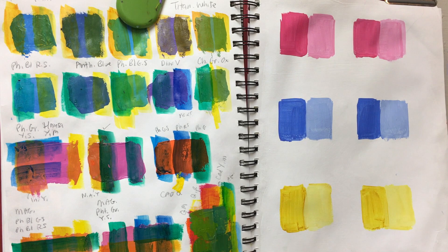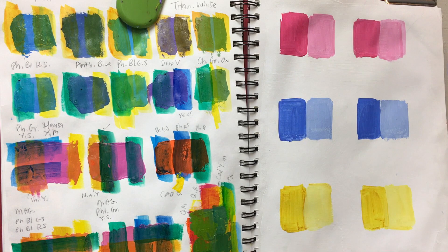For the glazing I'll place on top, I'll use these same three colors. It's important to make sure the color underneath is dry before you put these layers on top, otherwise they're going to smear.